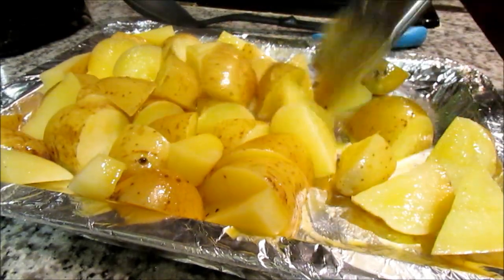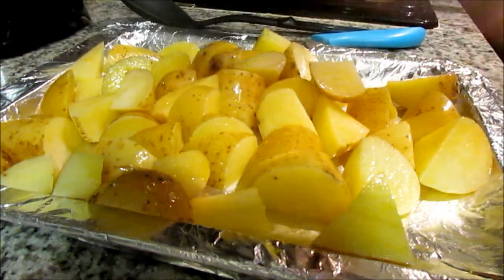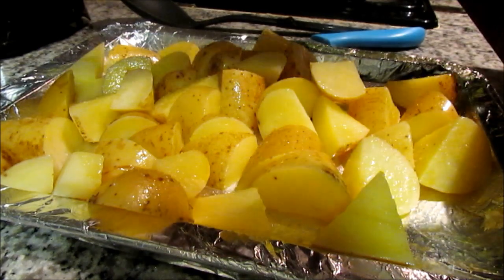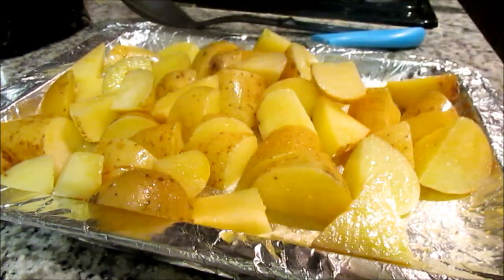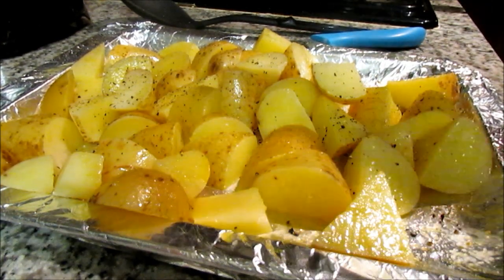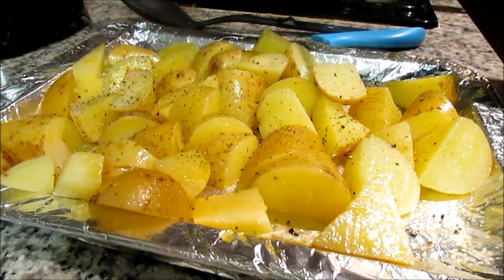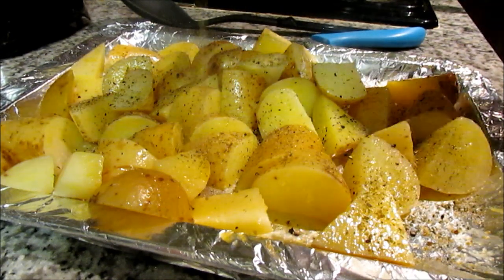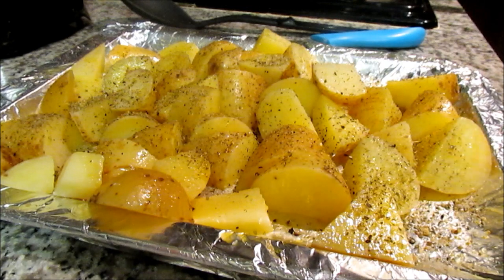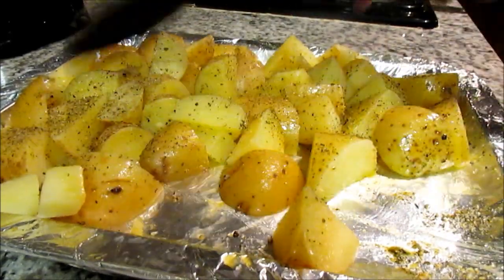At this point, preheat your oven to 180 degrees. Then we're going to add salt, followed by black pepper. The third seasoning — and you can choose whichever one you like — today I'm using garlic and herb seasoning. You could also use Robertson's garlic and rosemary or roasted garlic and herb spice. Make sure you sufficiently cover your potatoes, then mix them up so all sides have the seasoning.